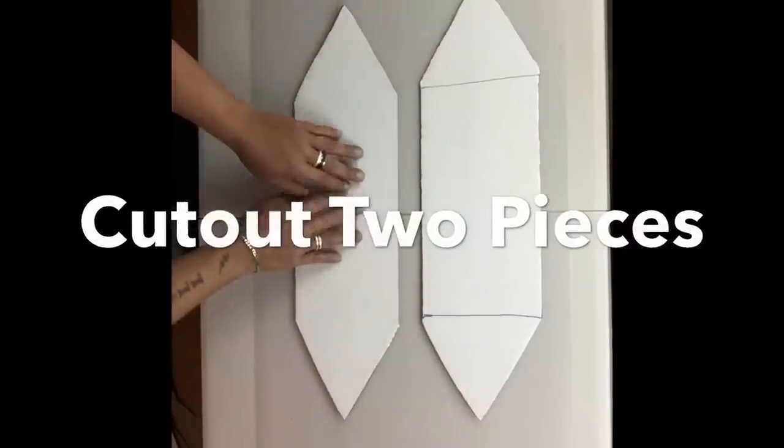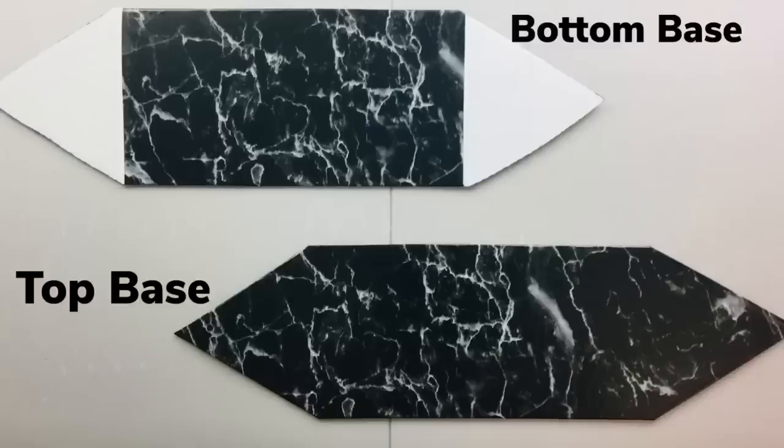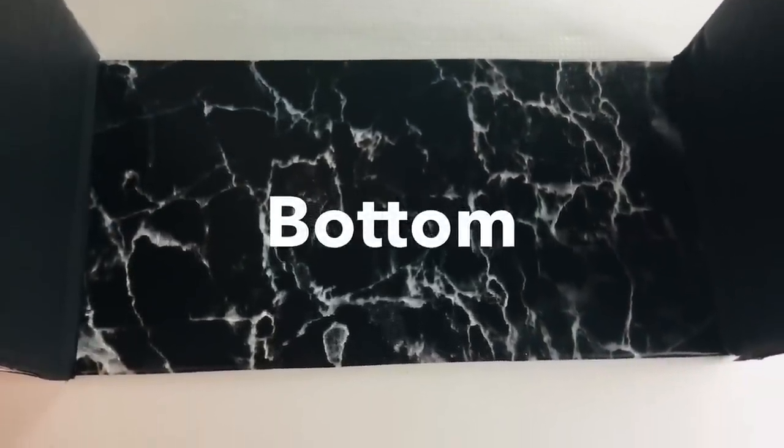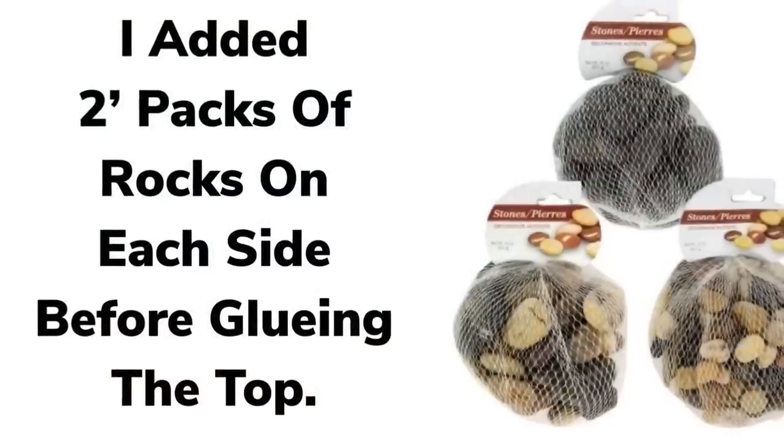I cut out two pieces, one for the top and one for the bottom, then I covered them with vinyl paper. I glued the bottom part, and before I glued the top I added two bags of rocks on each side for balancing.